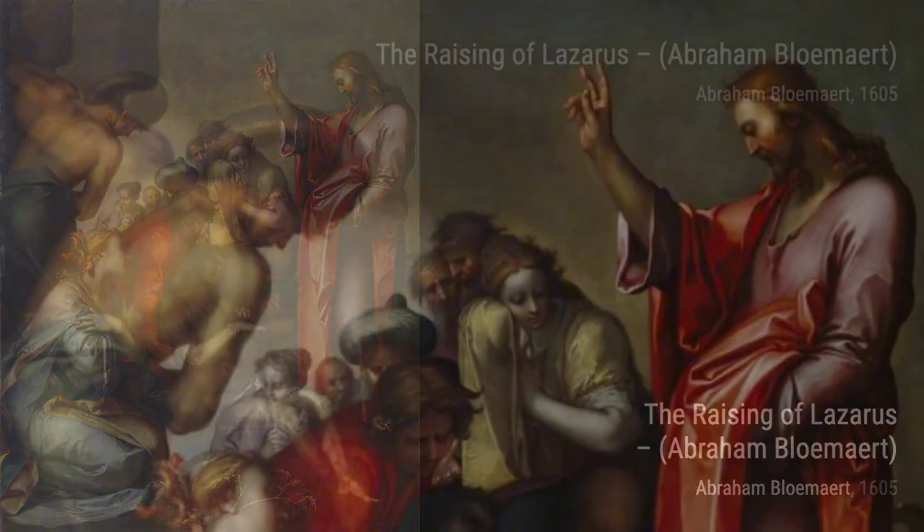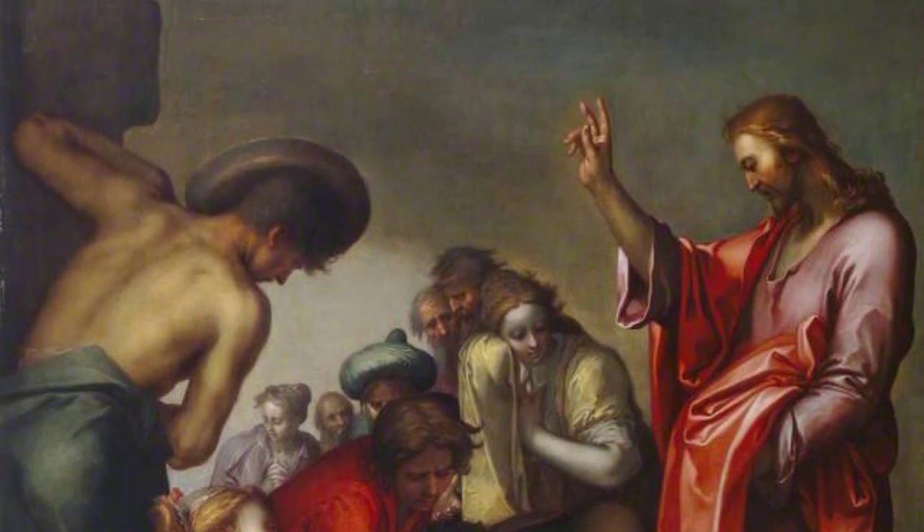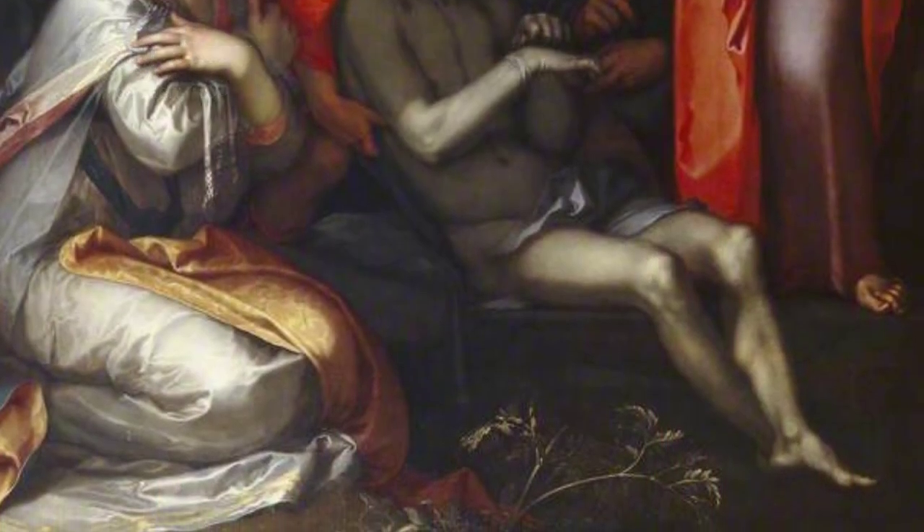Moving on, we have Shepherd and Shepherdess. This artwork showcases a romantic scene of a shepherd and shepherdess in a pastoral setting. It captures the tranquility and simplicity of rural life.